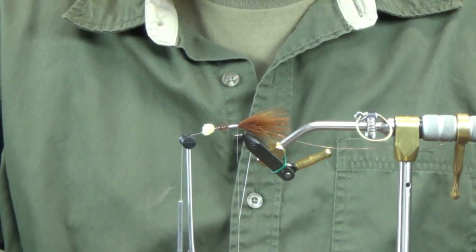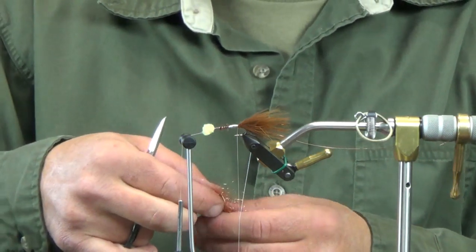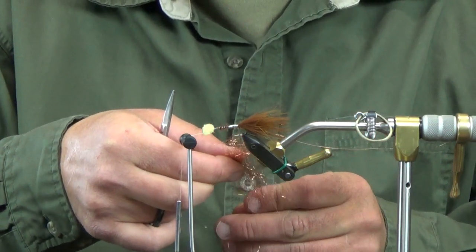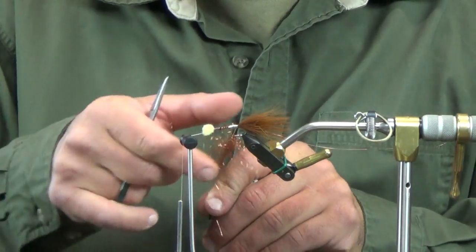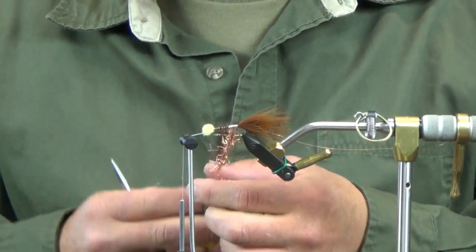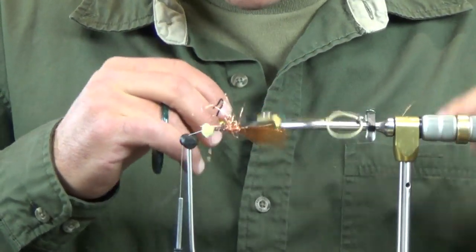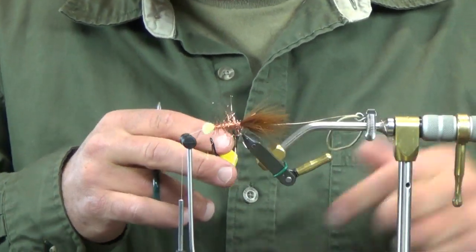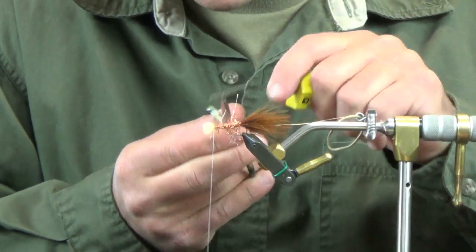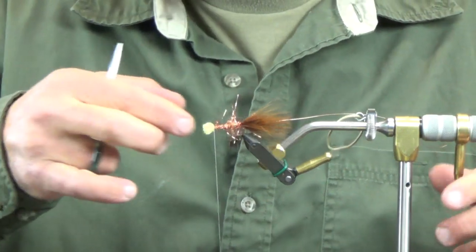I'm going to go with some copper ice dub — that's what I'm going to use for the body. We're just going to throw this in a quick loop. Most of the time when I do this pattern it's in black, but I figured we'd mix it up a little bit today and throw some different colors on here. There we go. Now we're just going to take this and run it right to the front after we throw it in our dubbing loop, and that's going to form the underbody of our pattern. We'll call that good. We still have our wire sitting off to the side, which is going to trap our schlappen once we tie that in.